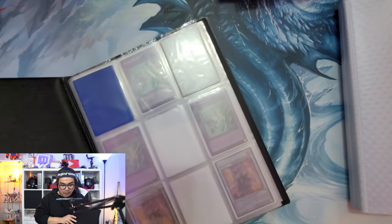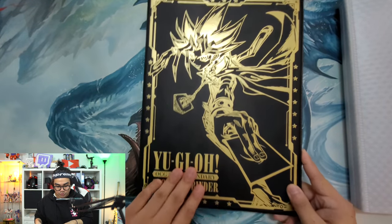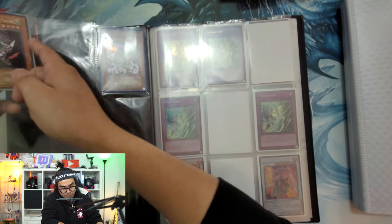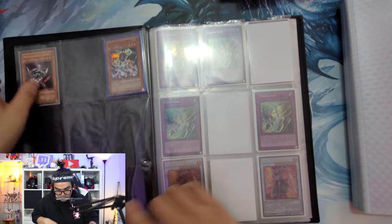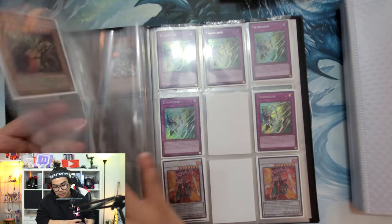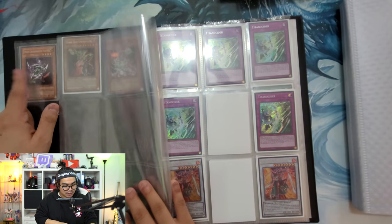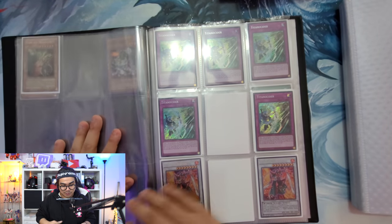Alright guys, this is the other binder - the 20th century pocket binder. Let's see what we have. We have some ulti Sasukes, ulti first Sasukes from SOD. That's actually really nice - good GOAT card. Shout out to Simo's progression series - yo, Nick Gage, why aren't you playing Sasuke bro? That card is crazy.